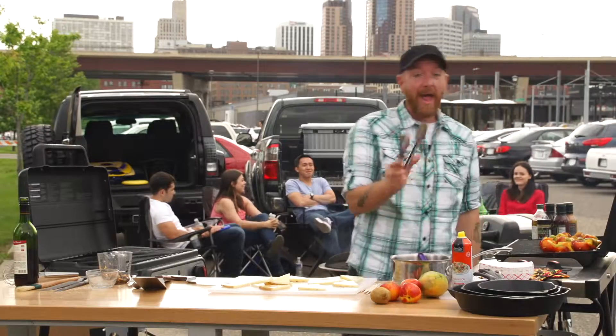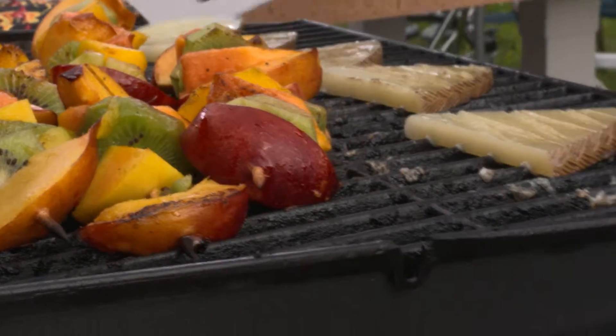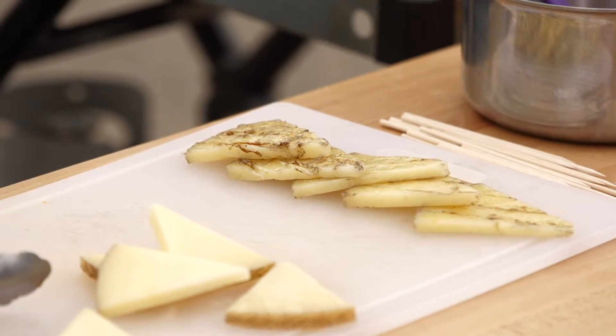I'm just gonna continue to slice this manchego cheese and add the cheese to the grill. The grilled cheese absolutely smells amazing.